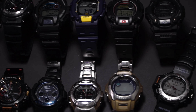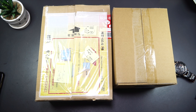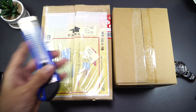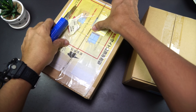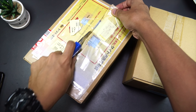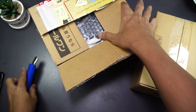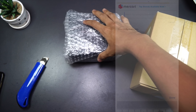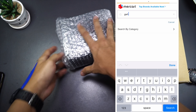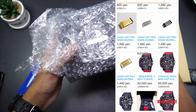Anyway, this is the other G-Shock watch I'm gonna unbox. This one I believe is used, and this one is brand new condition. Let's see what's inside of this box first — the brand new one. This is a Master of G Frogman watch, the brand new analog version, which I did mention I would be getting.